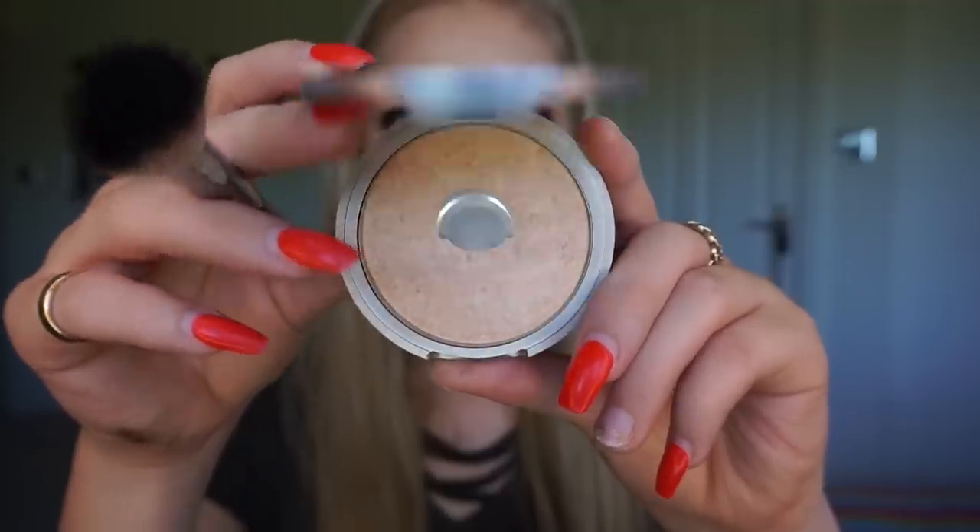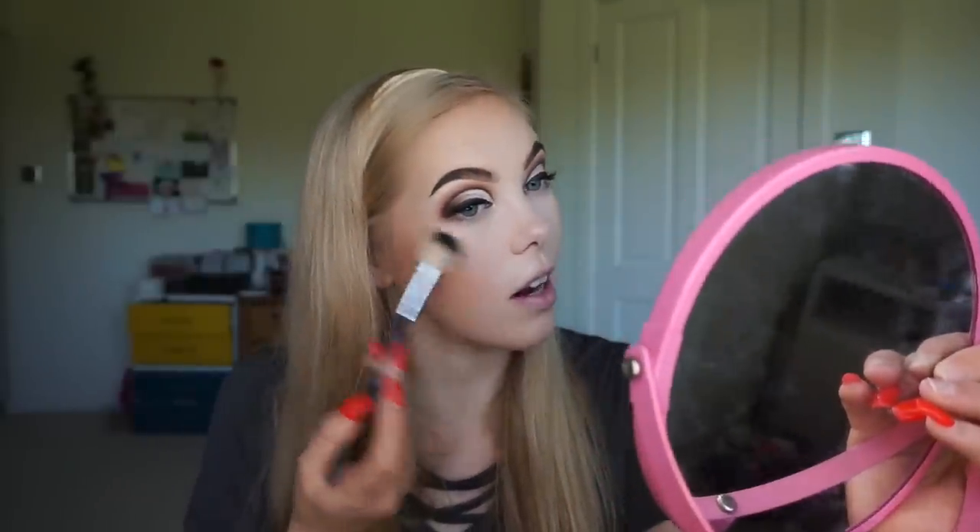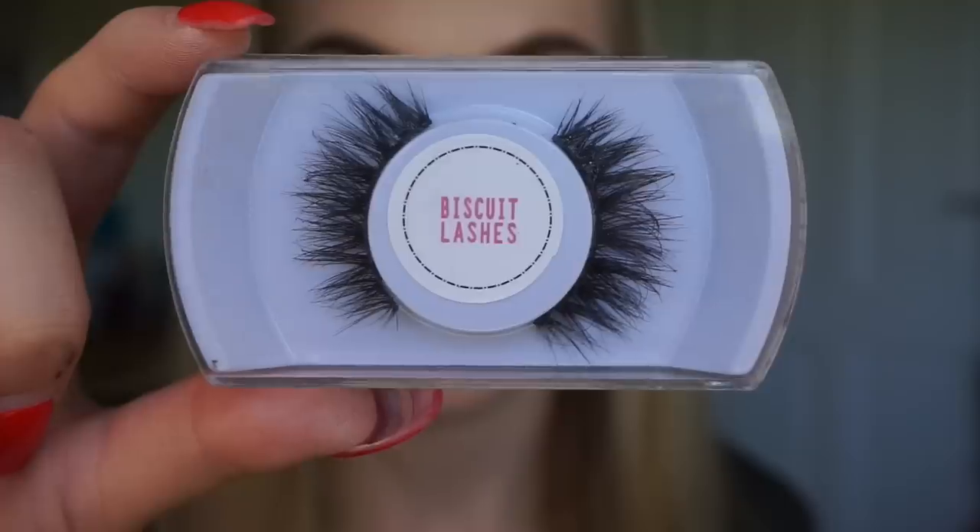For my highlighter I'm going back to one of the first makeup products I ever bought myself — the Mary Luminizer highlighter from The Balm. I recently rediscovered it when sorting through my makeup drawers and I really used to love it. My lashes are now on — these are the style Ginger Biscuit from Biscuit Lashes. My girl Shazni, aka SCL Beauty, has brought out her own lash range called Biscuit Lashes and I had to go and support her. I bought this pair in Ginger Biscuit and I'm literally obsessed with them — I'll leave her Instagram and YouTube handles in the description bar below.